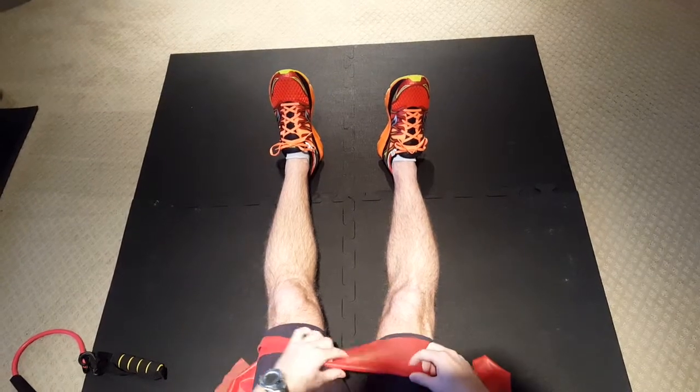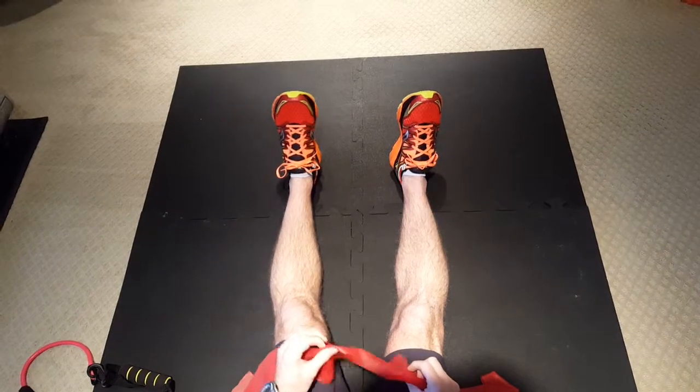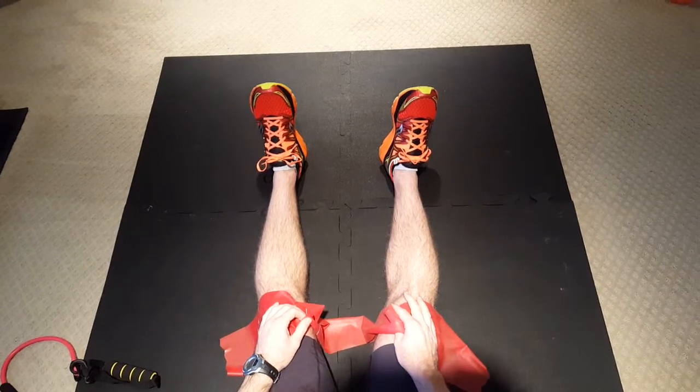Hey everybody, it's John Coker with Coker Rehab. I've been wanting to put out a new video for a while — thanks for following our page, Coker Rehabilitation Services. Today I'm going to show you some exercises on how to do some ankle strengthening with TheraBand or tubing.